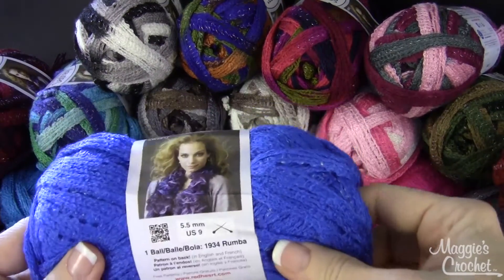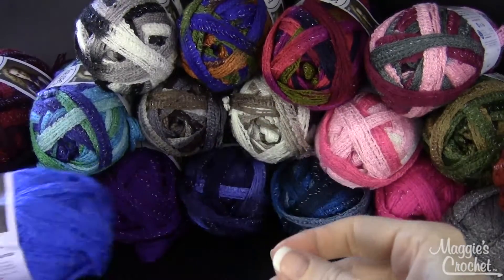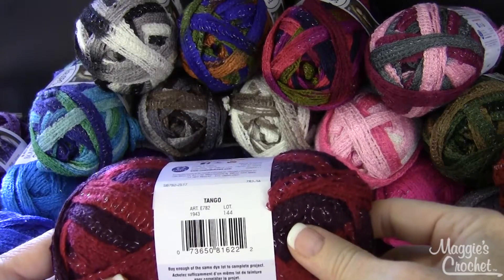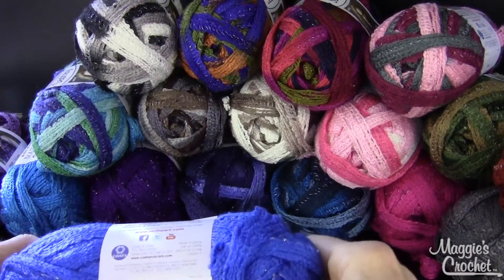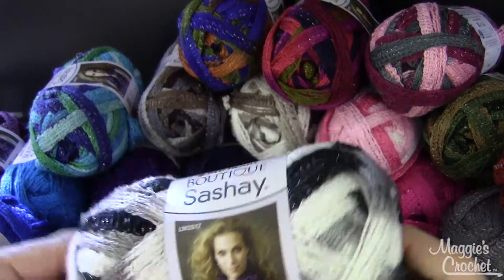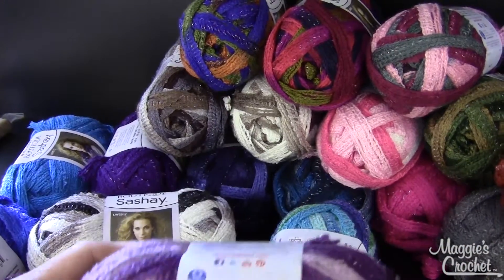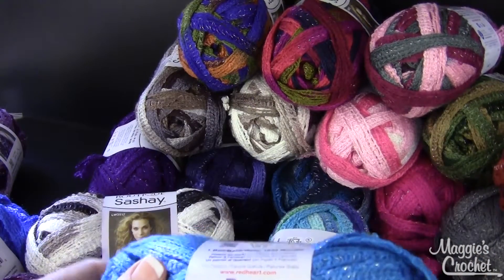This color is called Rumba — very pretty. This one is called Tango, and the other one was called Blue. This one is called Hip Hop. And this one is called Twist — it's a beautiful color. And this one is called Boogie. And then this one is called Turquoise.